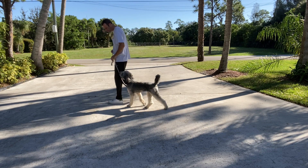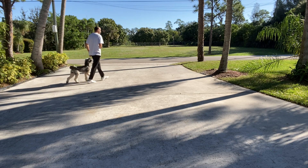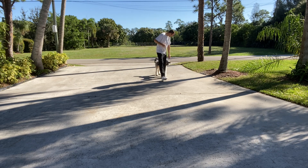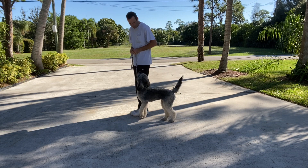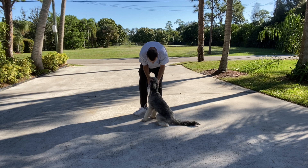Good girl, Stella. Let's go. Very nice. Stella is looking a little out — come on up. Leave it. Let's go. Come on. Very good. We'll stop and she'll sit. Very good — that was awesome.